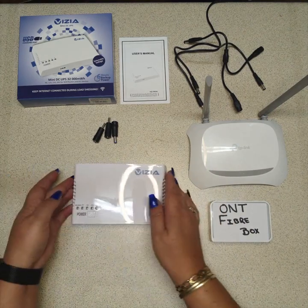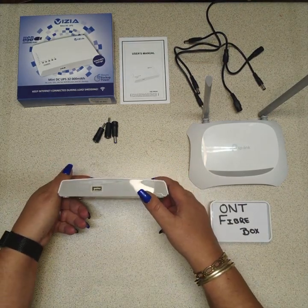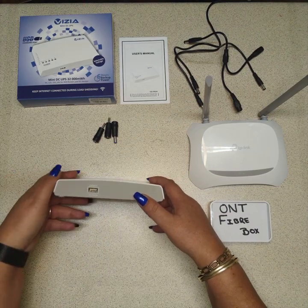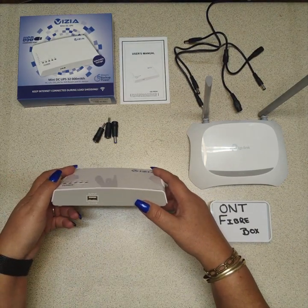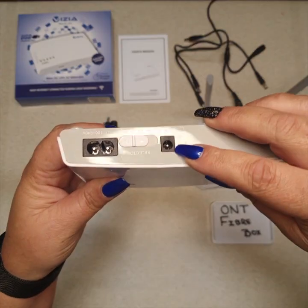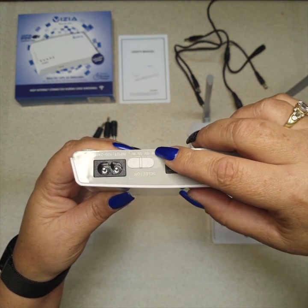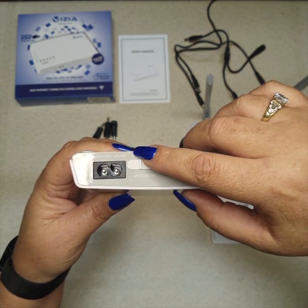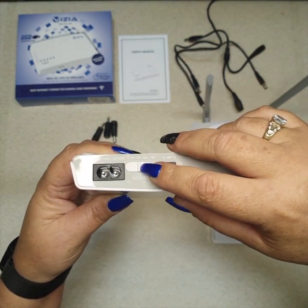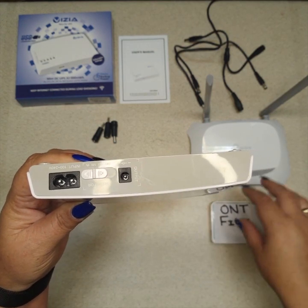As you can see on the front, you've got your output for 5 volt, which is to charge your phones and anything that charges via USB. On the back you have your output and a selector which is 24, 15, 12, or 9 volt — this is where your power goes in. I've set it on 9 volt because my router and my ONT are 9 volt.